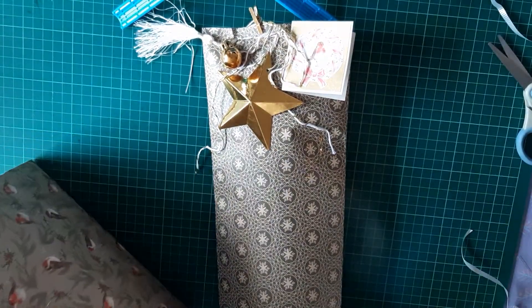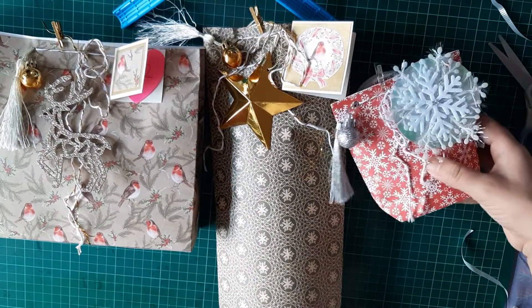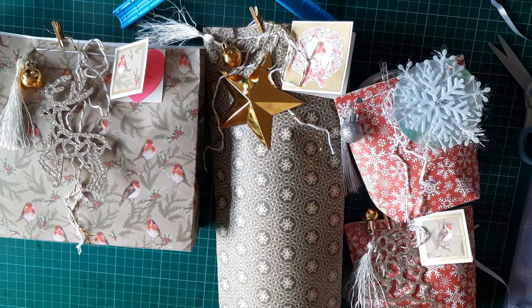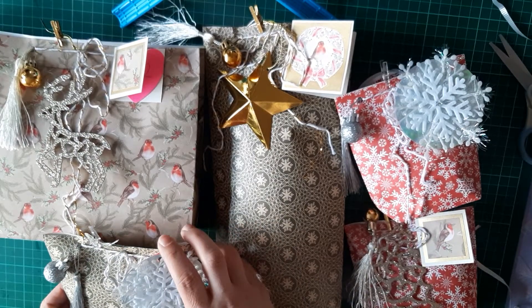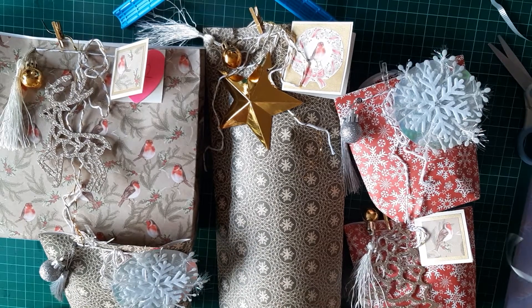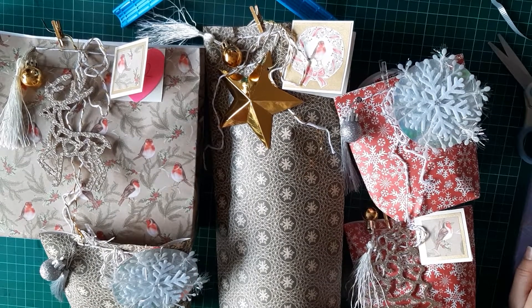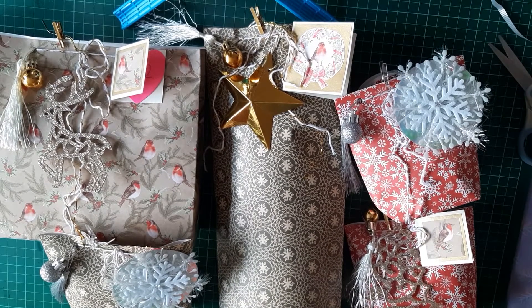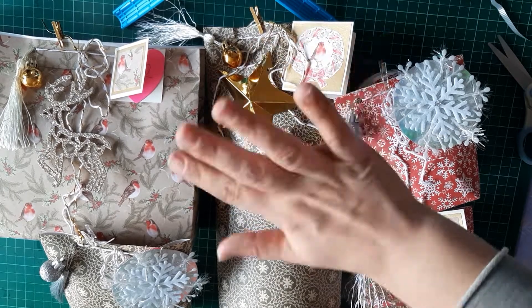Now all I need to do is find a bag big enough to put all of this in. I hope you like my project share and decorating the gift bags with you — I absolutely loved decorating these and I can't wait for my swap partner to receive them. Thank you so so much for watching. Please give this video a thumbs up — sorry it is 50 minutes long! I didn't realise how long it was actually going to take to do all this, but thank you for sticking with me. I will see you all again soon. Bye for now.